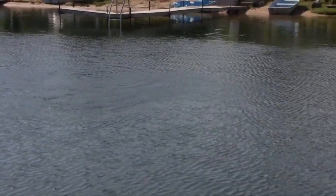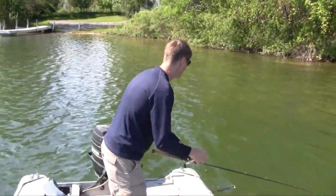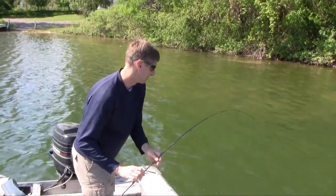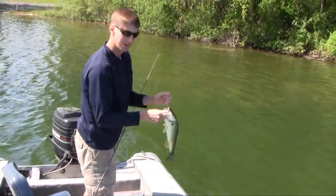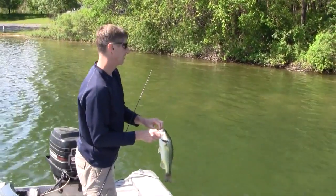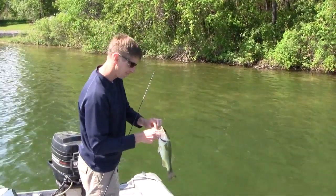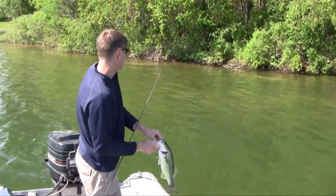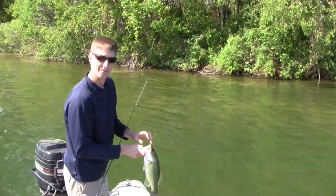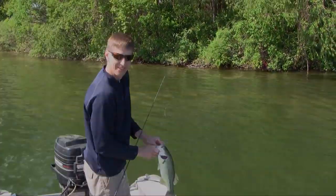There he is! We're definitely catching some fish on these hand-poured plastics. Looks like the fish are post-spawn and definitely on a bluegill pattern — the bluegill are finally up here bedding, and they're really coming up and attacking this little ribbon tail swimbait that we made. Next time I'd actually try to catch one of these little bluegills, make a little mold of them, and see if we could catch fish on a three or four inch panfish replica.